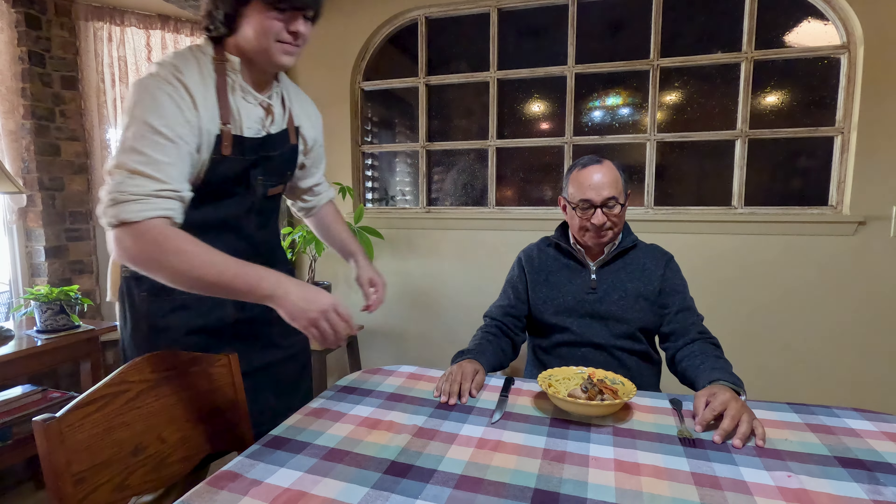Hey, thanks Connor. This looks good — well, my favorite mother-in-law's recipe. Try the chicken. A little bit of mushroom. It's good.